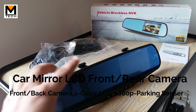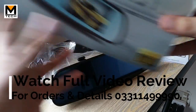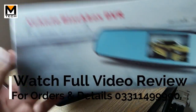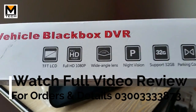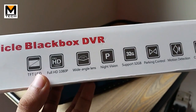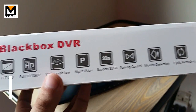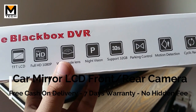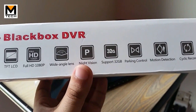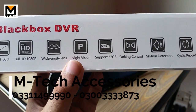There are many functions which I will teach you. You can see this is a box — there are some features in this box. As you can see, there is a TFT LCD mirror with a 4.5 inch LCD display. The front camera records at 1080p at a 170° angle, giving you a beautiful wide-angle view, like a fish-eye camera, with crystal clear quality. It also has night vision for good driving visibility.